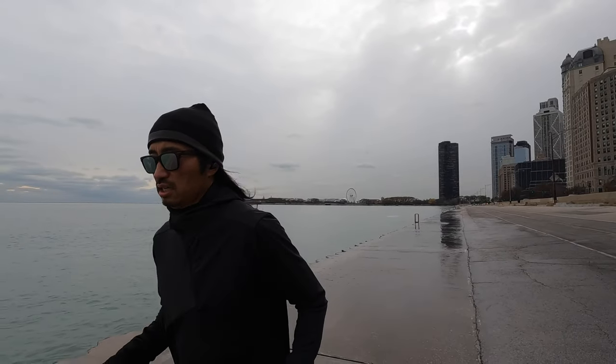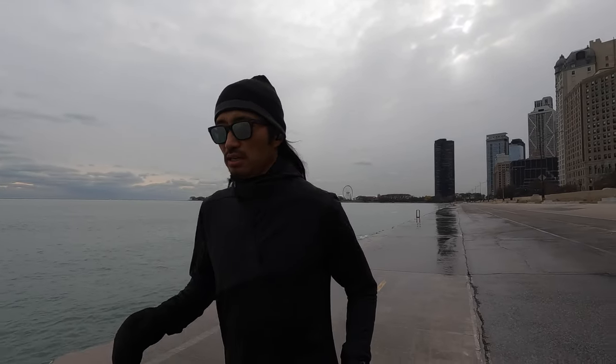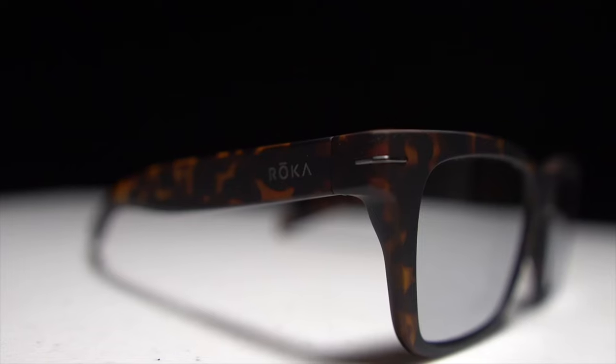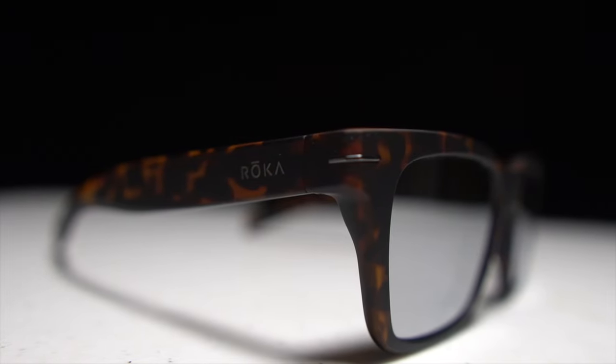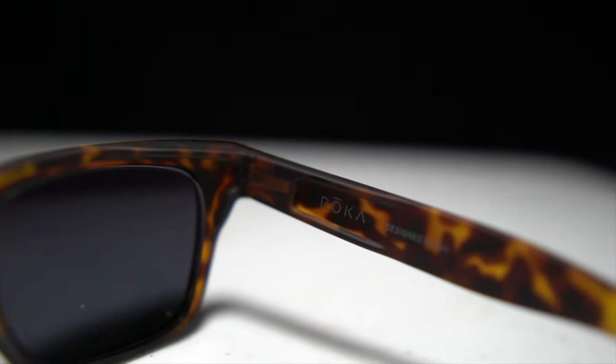I've been really enjoying these sunglasses — they fit my face fantastically. I love the shape and the look of the tortoiseshell frame. I have a soft spot for tortoiseshell frames; my dad always chose them growing up. I've been wearing glasses since fifth grade, so I'm a lifelong eyeglass wearer. I love how all the pieces seem a little chunkier and thicker — I love a big thick frame I can hide my face behind.